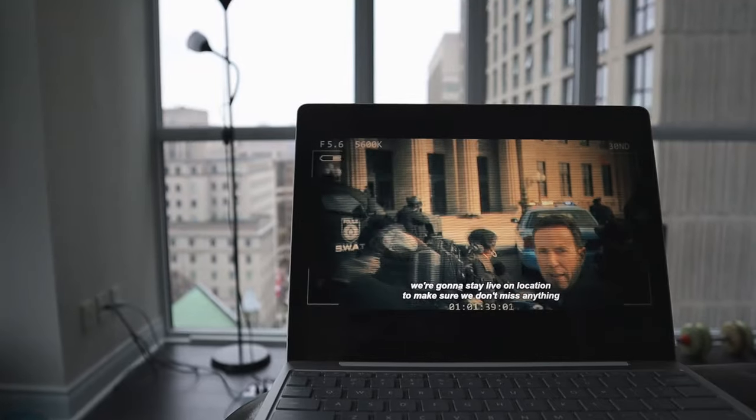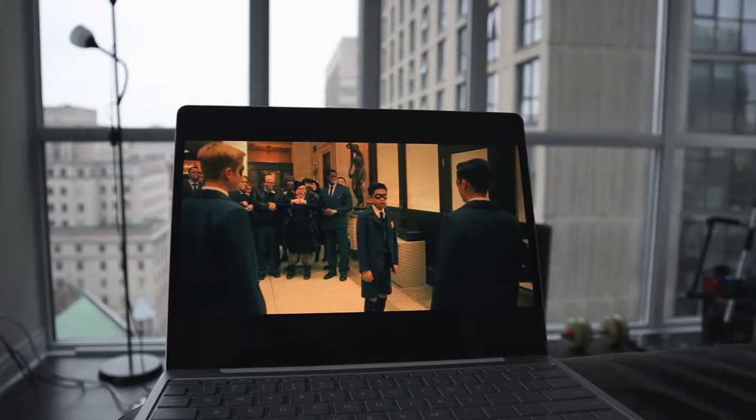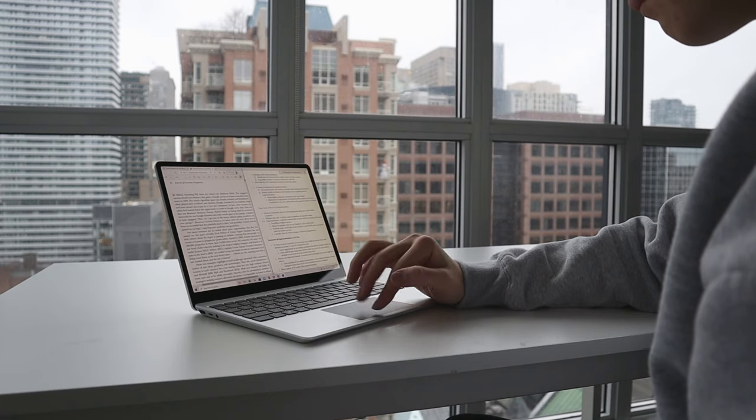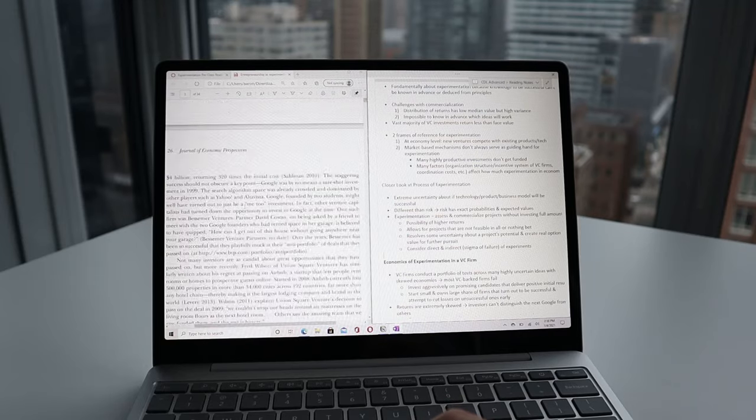I also really like the signature Surface 3-by-2 aspect ratio. I think it's a lot better for productivity and functional tasks in school and work, though if you watch videos you'll get black bars at the top and bottom. The 3-by-2 ratio paired with the larger 12.4-inch display makes it much better than other tablets for multitasking — as a student I find it natural to have a note-taking app open beside a lecture video without it feeling too crammed.